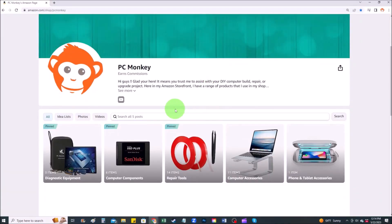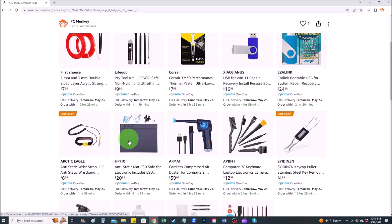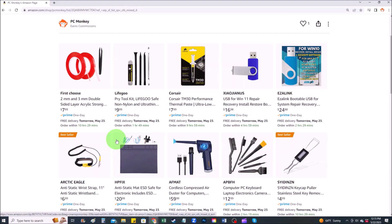If you need any help finding any equipment or tools that I use in my videos, there'll be a link up here and also in the description below. On my Amazon store there are several sections — repair tools is one of them — where you can find common hand tools along with things like anti-static mats and bracelets that help prevent you from damaging your computer.